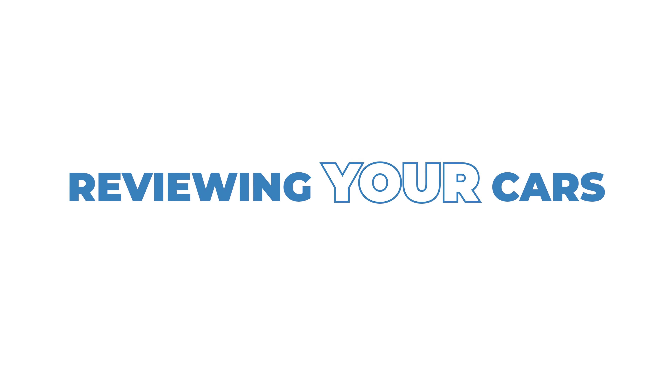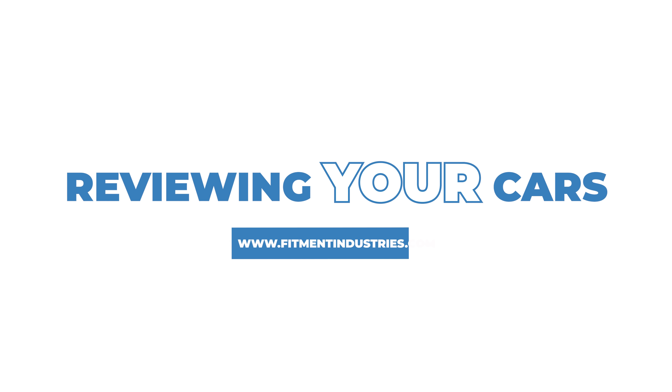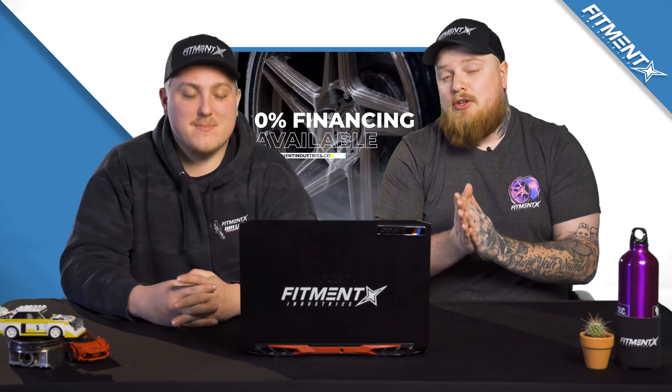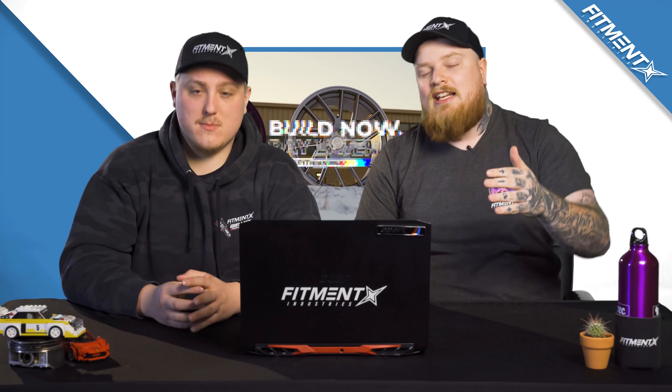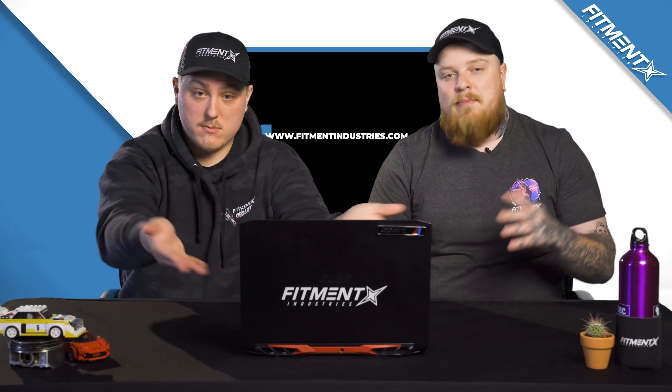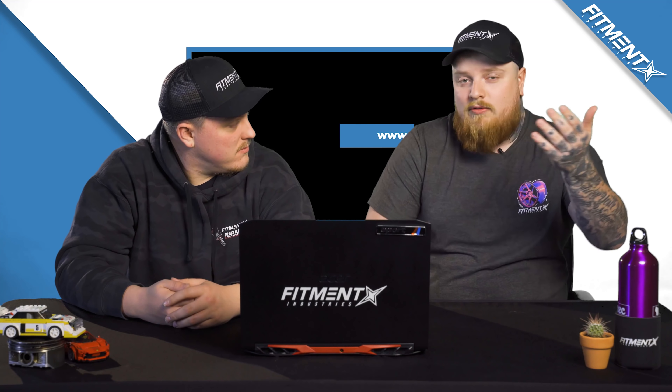Welcome back to another episode of reviewing your cars, where we take cars from the gallery and give them a good old rate. If you're waiting on your tax return like I am — I have some car parts planned and maybe some maintenance stuff because the GTI doesn't like to move for more than 30 minutes — we have up to 0% financing. So you can build your car now and pay it off later with your tax return. Make sure to check that out and get your car added to the gallery so you can help other people find their fitment.